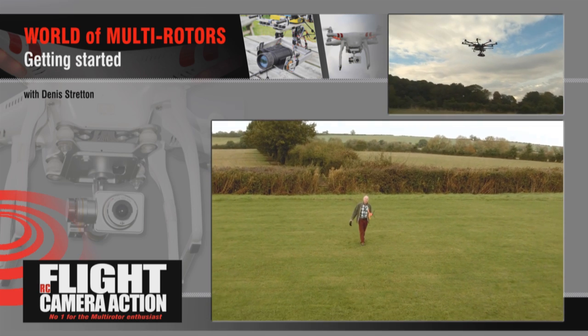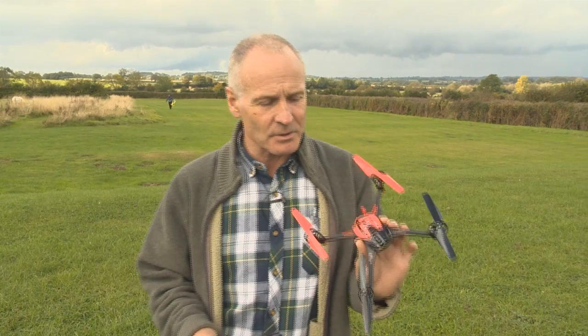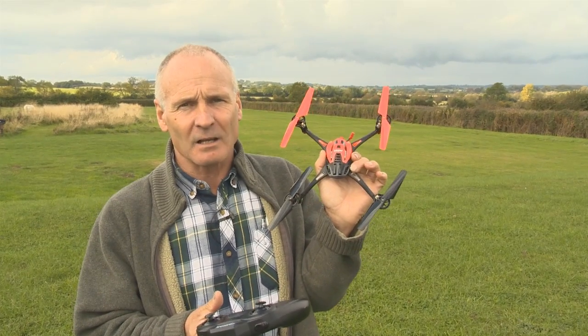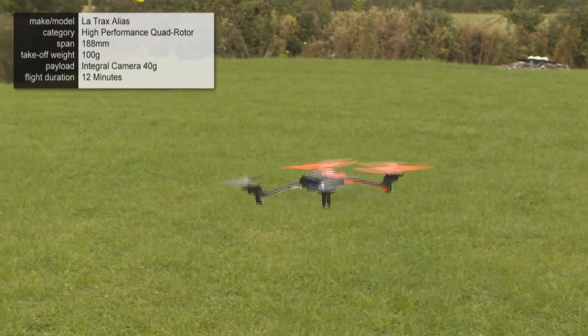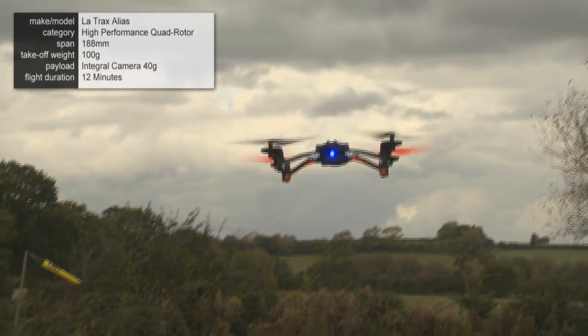So let's get started into what's available. If you're going to get started into multirotors, you'd start with something along this sort of line, which is an electronically stabilised, off-the-shelf, ready-to-fly aircraft. This particular one is the LA Trax, or LA Trax Alias.